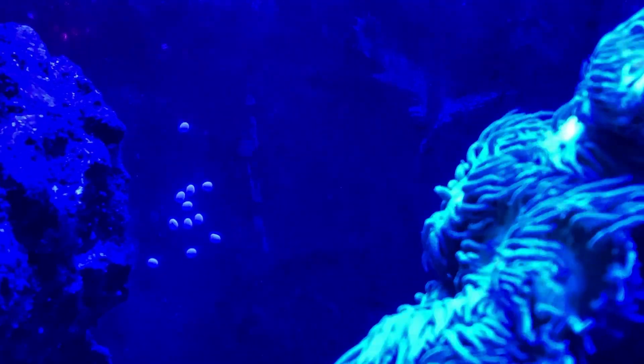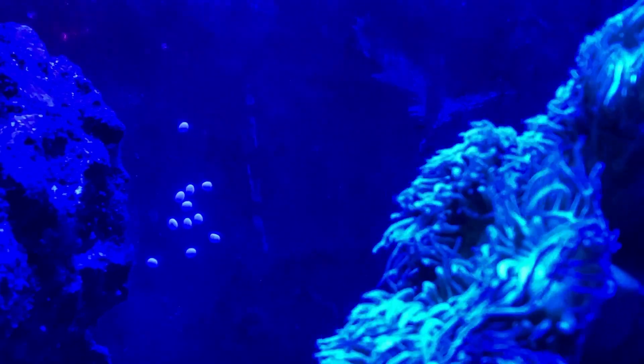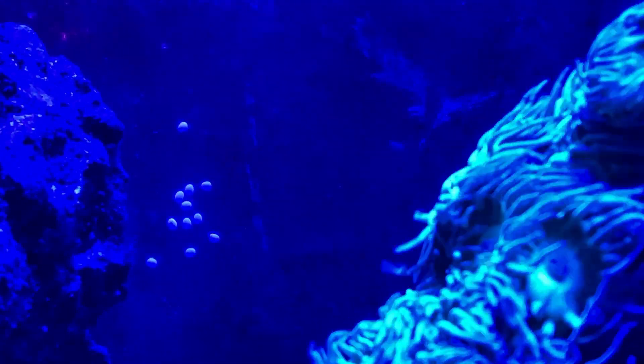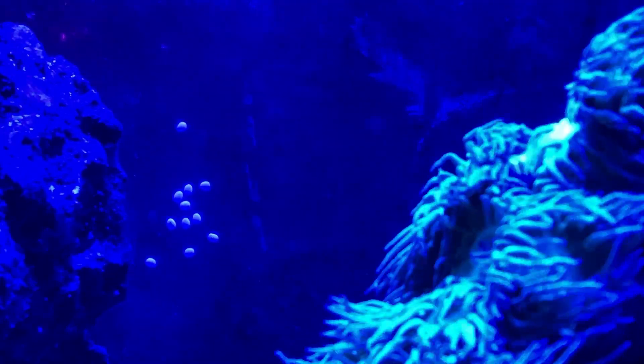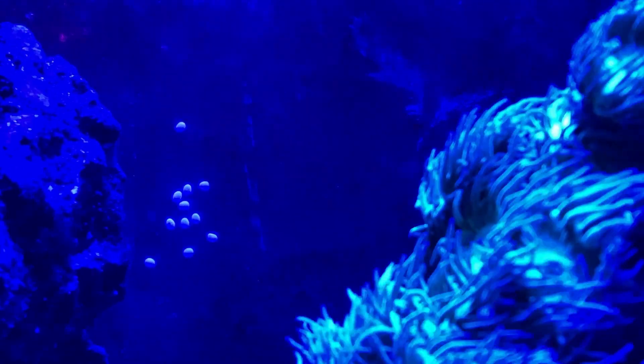Hey guys, welcome to Rotter Tube Reef. A quick question for you guys — does anyone know what these little white things are all over the glass right here on the left hand side? What is that stuff?